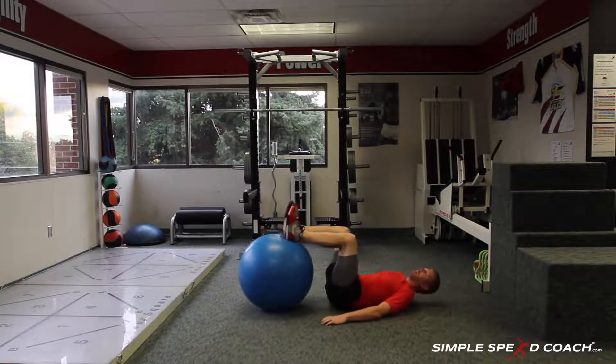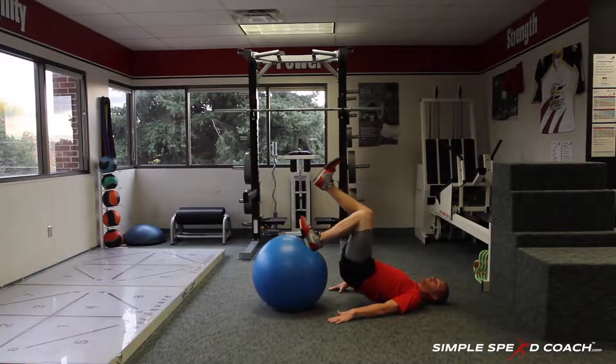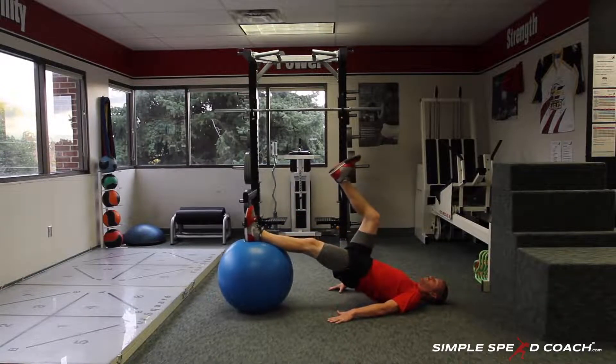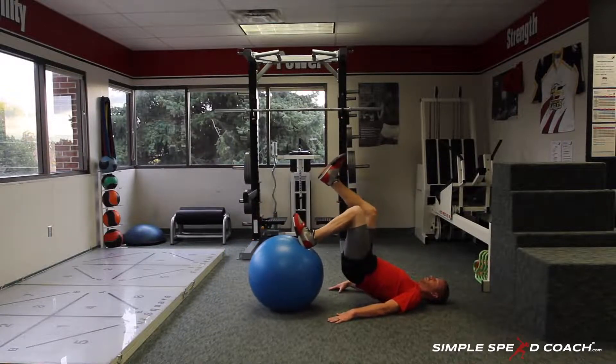It's getting me right now — it's really hard to hold all the way up there. Go in, go out. The other leg's just kind of hanging out. In, out, hold, one, two, out, in, hold, one, two.